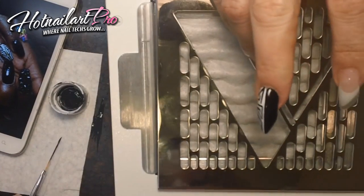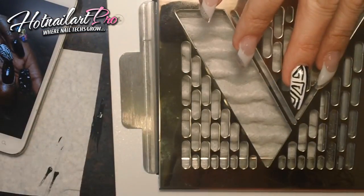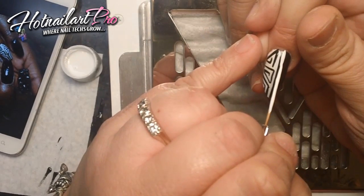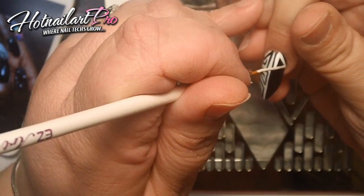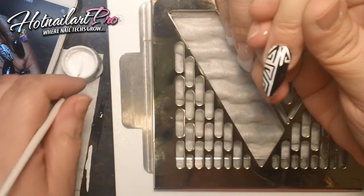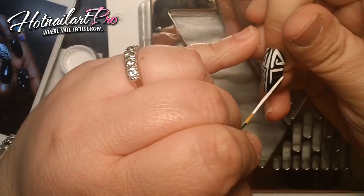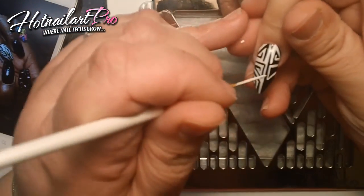I'm going to mimic that on the black side in white. Make sure your brush is clean, grab the white paint, and we're going to mirror image it. So we'll start at the cuticle, bring it down, stop the line right about there, bring this one down. You're just using the left side — or the opposite side — as your guide. It's important to start and stop the lines exactly where you did on the other side, so it gives that mirror effect.